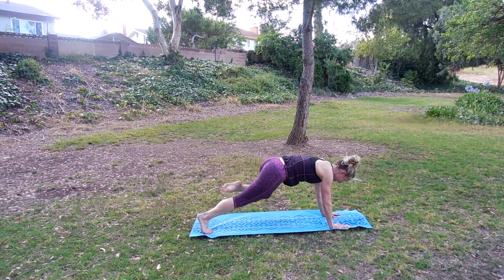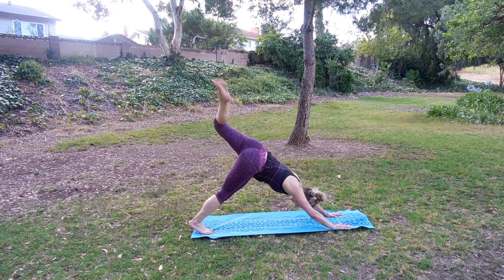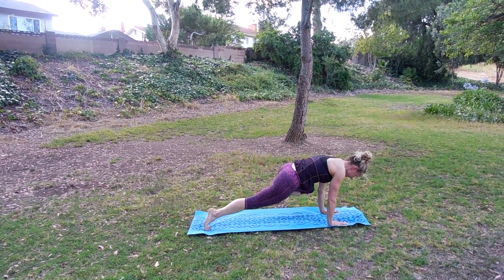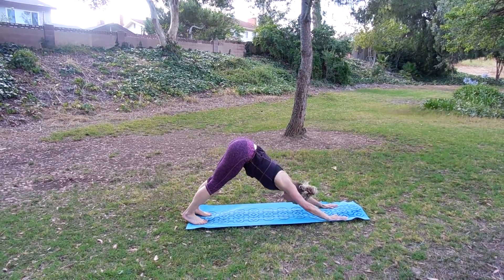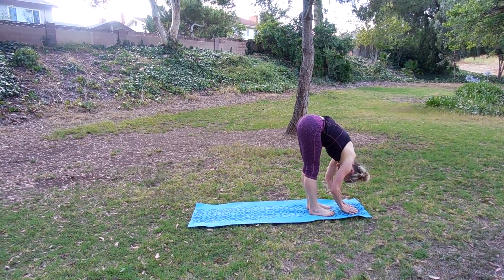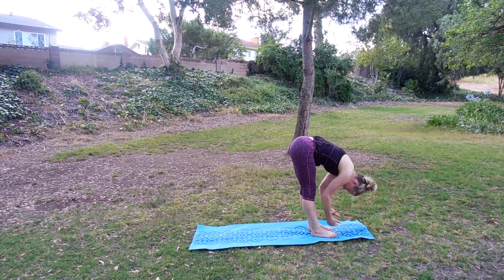Lift, do it again. Two more. Press back one more time — pull it in, work those abs, push it back. Take it down, push the hips back, come forward. Step your feet in. A lot of movement today — if you need a break, go ahead and take it. You can rest in down dog or child's pose.